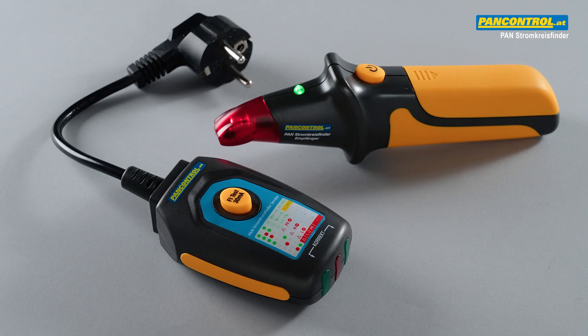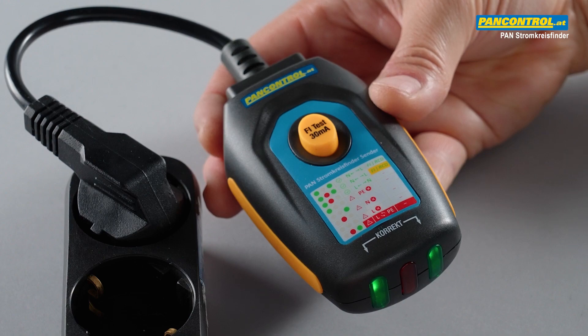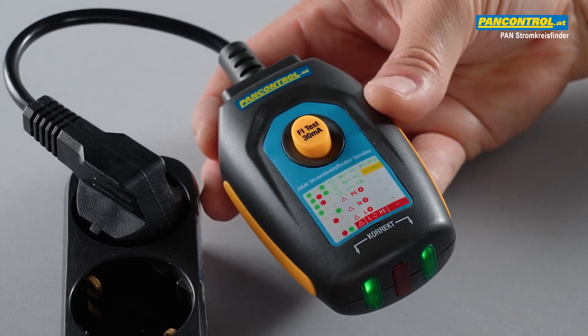The Pan-Strom-Kreisfinder consists of two devices. The sender has a built-in RCD tester and a socket tester.